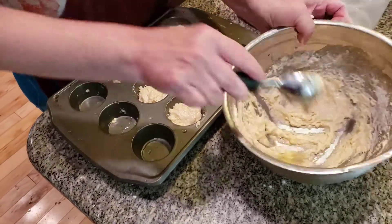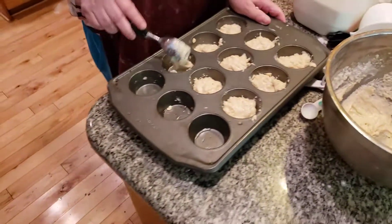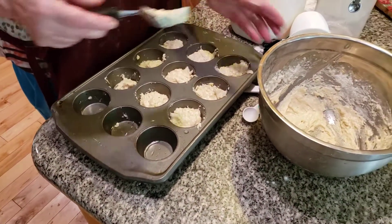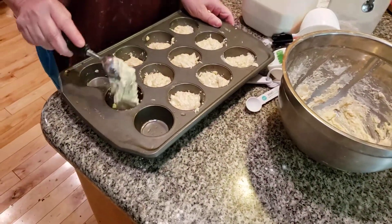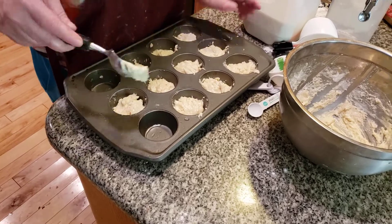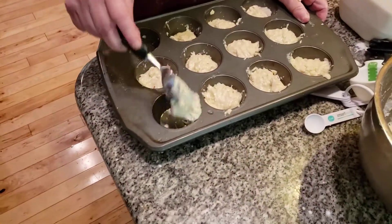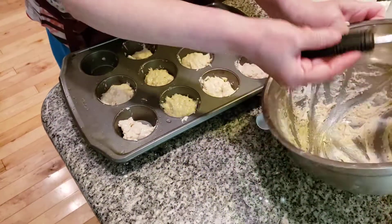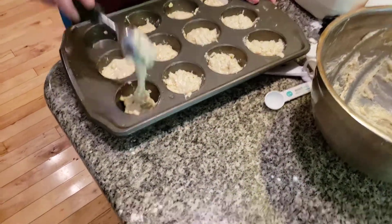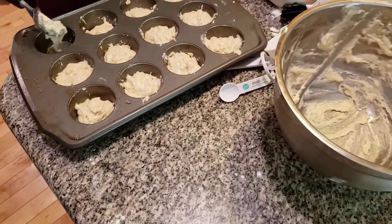My grandmother's flour was fantastic. I think it's still Gold Medal, but you know, a long time ago. We're almost done. We're going to bake this. We're going to bake this.